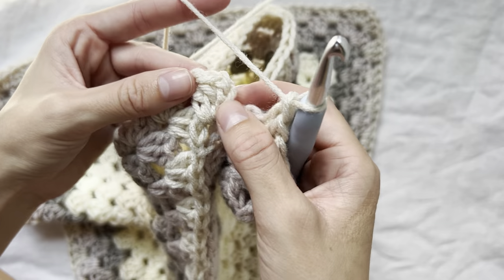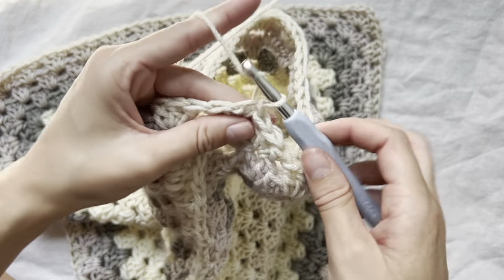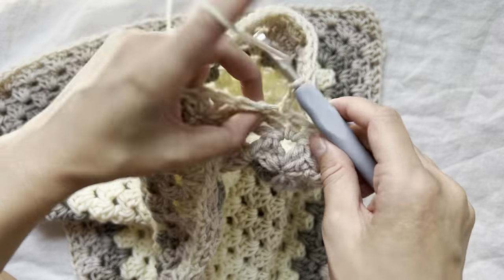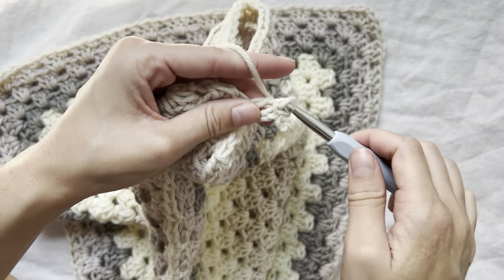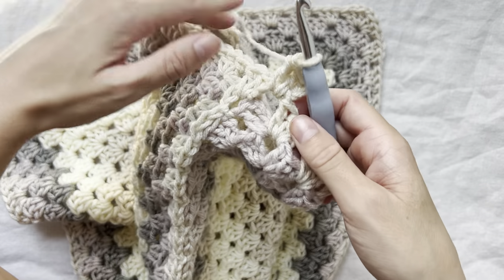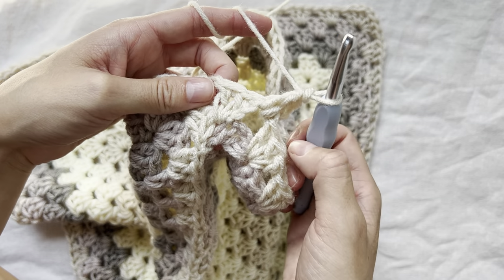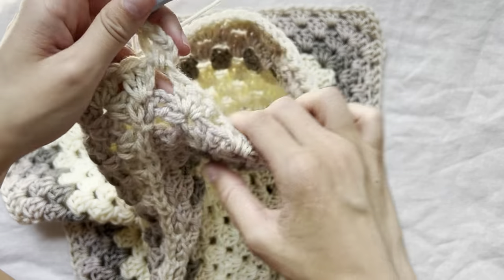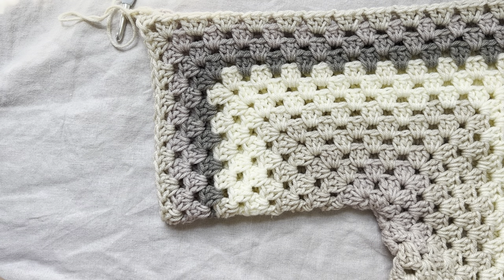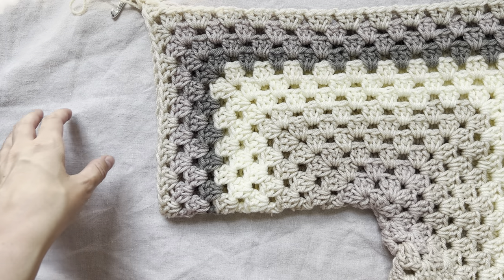I'm going to do a cluster of two more double crochets to make our first cluster of three, and then just keep going around the sleeve until I get to the length that I want. You'll put a cluster in every space and then slip stitch into the first cluster when you get back to it. You can keep going and make the sleeves as long as you would like. I'll probably do about 12 or 13 more rows, then come back and show you how to either finish off the sleeve if you want to leave it wide, or how to decrease and add a cuff.